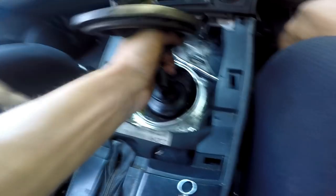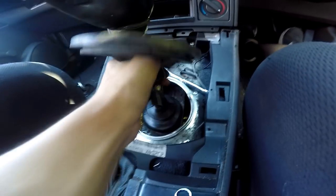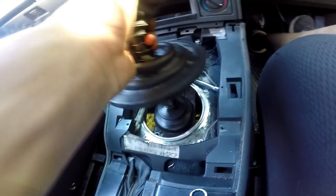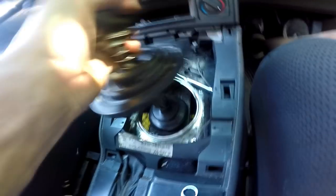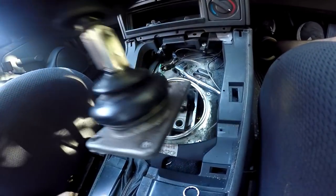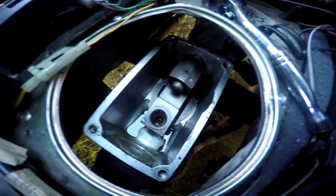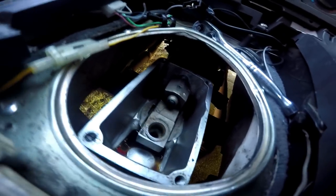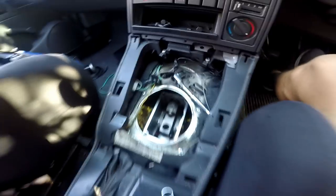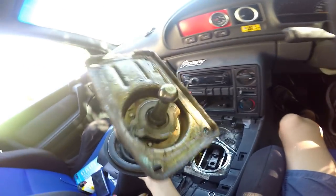There we go — and she's pretty bone dry. Let's get some fluid in this thing.